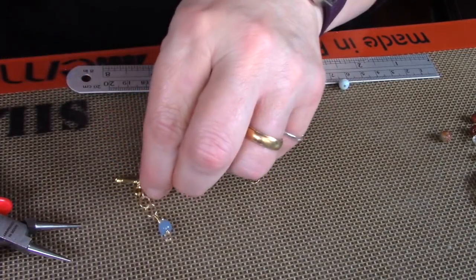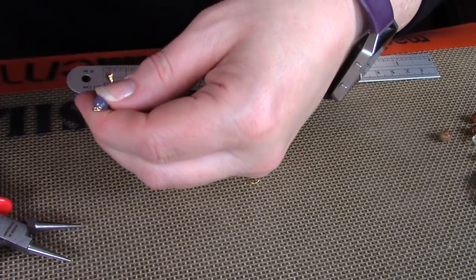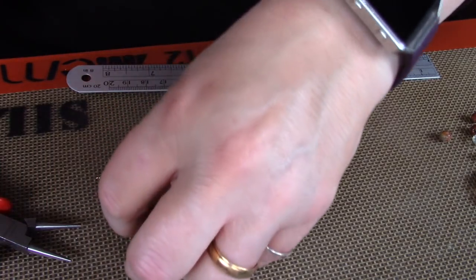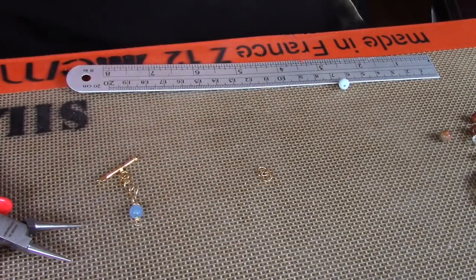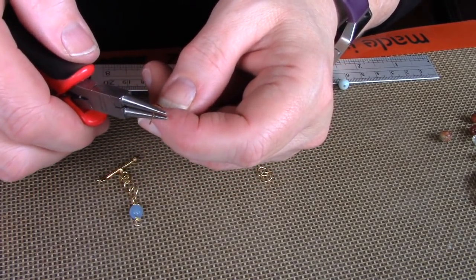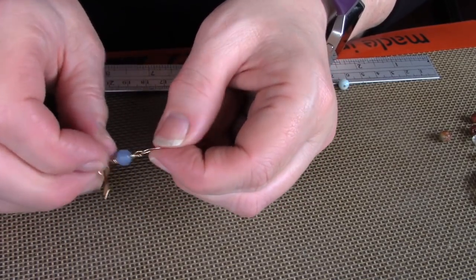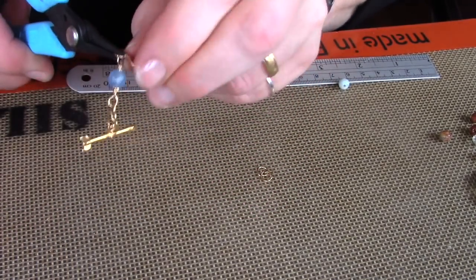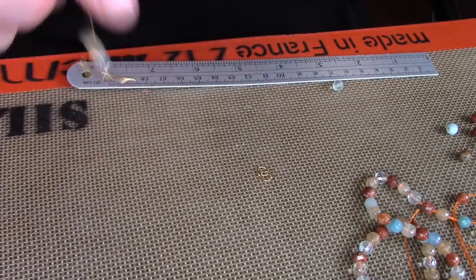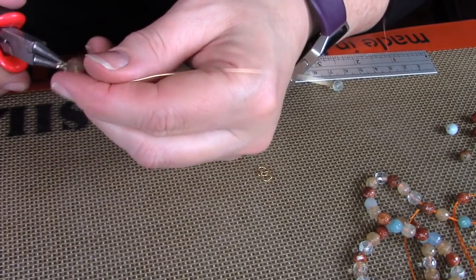You're just going to continue to add more wrapped loops and do a closed loop chain. You'll continue to do that until you have the desired length. I want to make an 18 inch necklace, so I'm going to take into account how long my toggle is with the jump rings and also the beads in between. I'll do one more wrapped loop — that's just a loop — slide it onto the loop you've just made, close it, add your bead, do another wrapped loop, and just continue on.